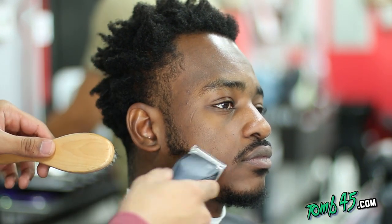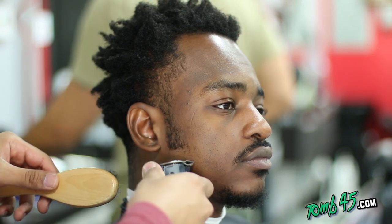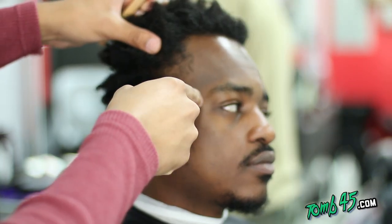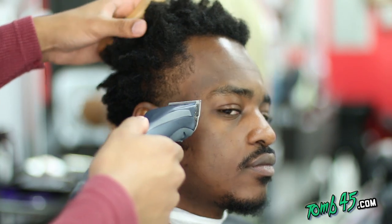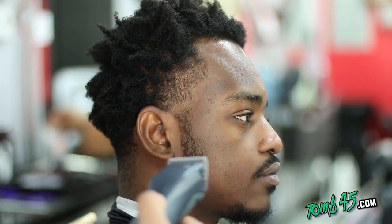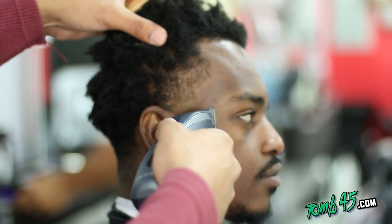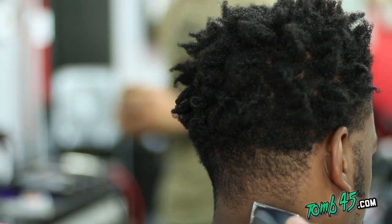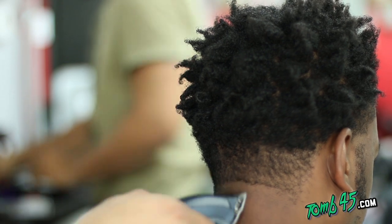I'm gonna start off with my Andy's Supra ZR's — these are detachable clippers, rotary motor, cut through anything. I like to use these for balding because with the trimmers I don't really want to waste the sharpness of the blade. The more often you use them to cut things, the faster they'll get dull.